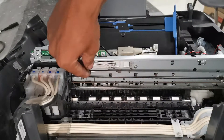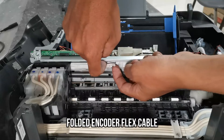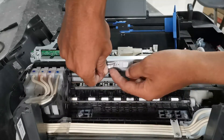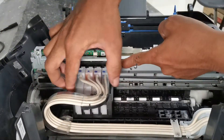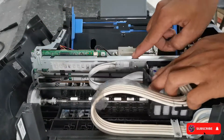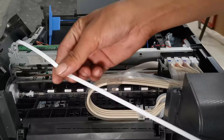Now take a look at its encoder flex cable. As we notice, the encoder flex cable is folded — this is probably the root cause of the 000031 error. So all we have to do to fix this error is to replace it with a new encoder flex cable.